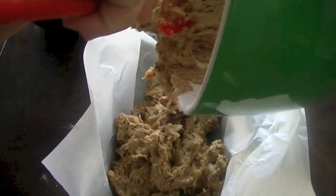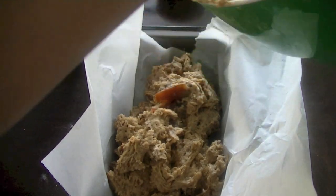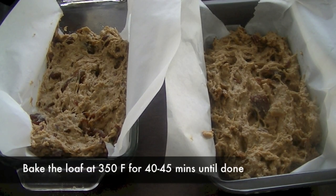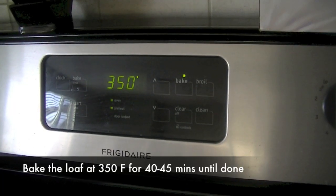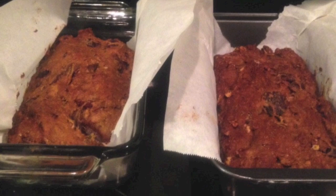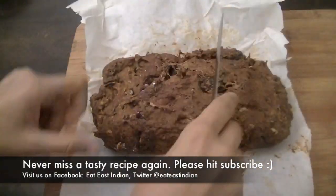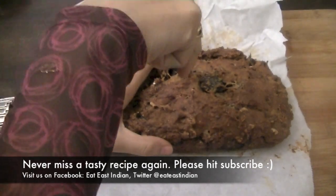Bake this bread at 350 degrees Fahrenheit for about 40 to 45 minutes, until a toothpick inserted into the bread comes out clean. Once the bread is ready, let it cool down. It's easy to slice because we used parchment paper — cut it into same-size slices.